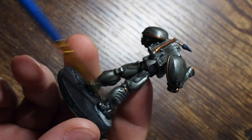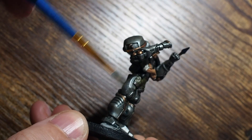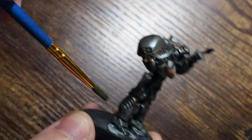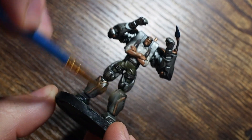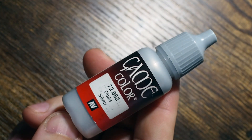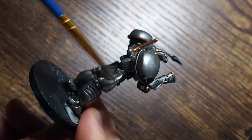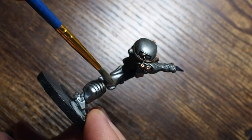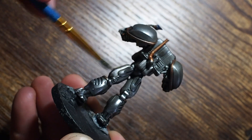Now once all of that is dry, we're going to start the messier part first — we're going to dry brush the gunmetal back on. I'm going to use a much smaller brush than I would normally use for dry brushing so that we can control this just on the metal areas, because we don't want to dry brush onto the shirt, trousers, face, and all those things. I'm going to dry brush in very very small increments — less is more. That means we put less paint on the brush so that we build this up in more layers rather than one big splodge at a time.